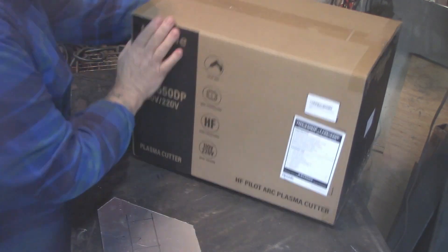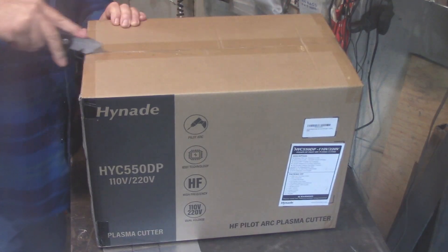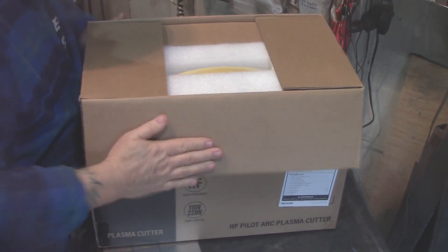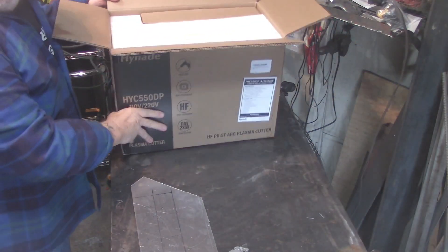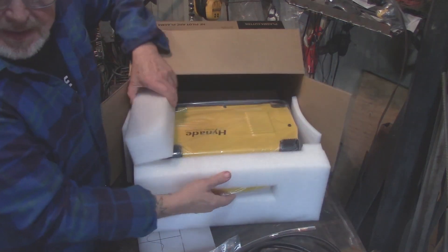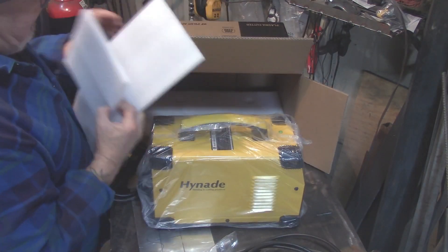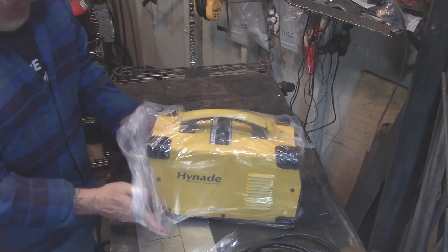Eugene Hughes here. The motorized folks at Hi-Nate asked me to do a video review of their 110/220 volt plasma cutter. There's a link down below if you're interested in getting one. I give it a thumbs up, but let's take a look at it. So here's the box. Pulling it out, you've got the little bits and pieces, the torch, and all that. We'll get into detail in just a minute. Here's the main unit — it appears very well constructed.